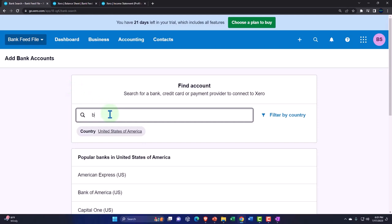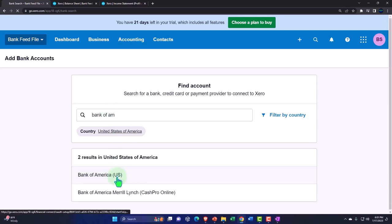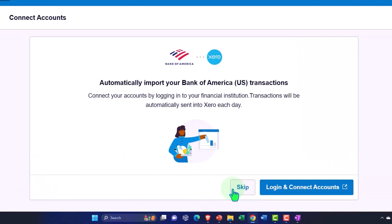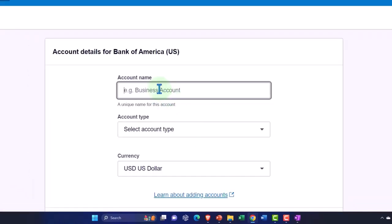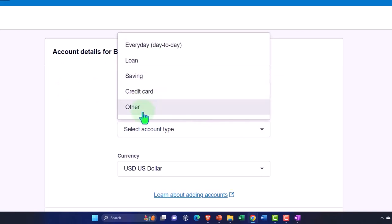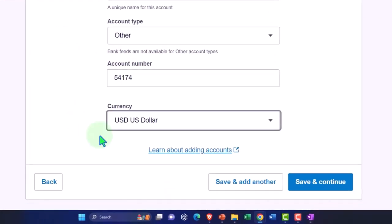I'll choose Bank of America, and it's going to ask if I want to connect to the bank — and I'll say no, I just want to set up an account that will be a clearing account. The account name is going to be 'Cash Clearing Account,' account type: Other, and I'll make up an account number. US dollars, since I'm in the US.